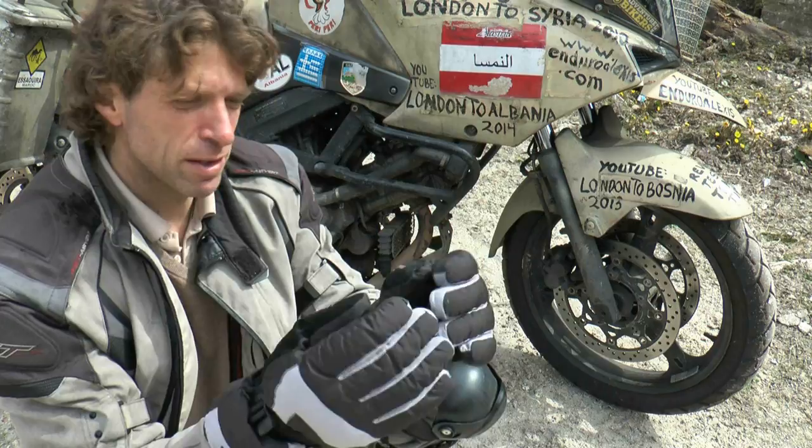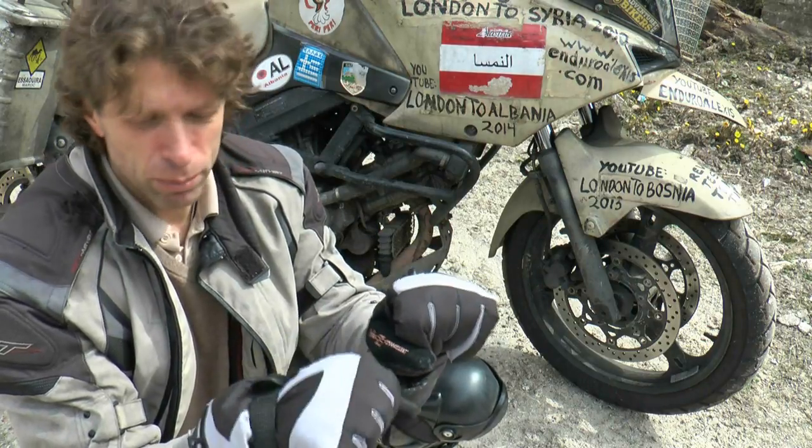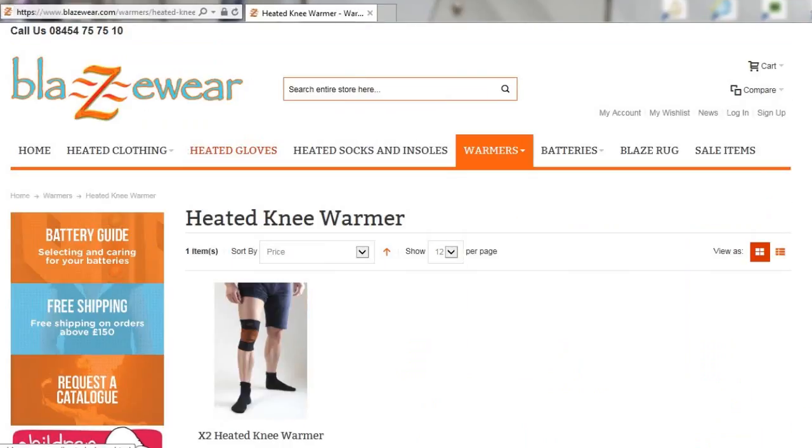I've used these Blazewear heated gloves in the last couple of winters and they were an excellent solution to keep my hands warm, both with and without using the battery compartment. In the winters to come I plan to use some of the other things that they have.